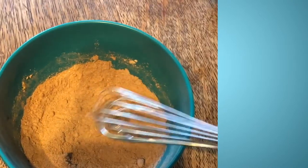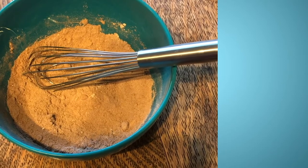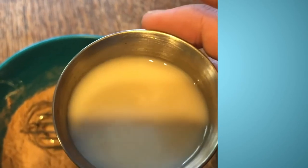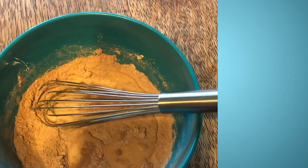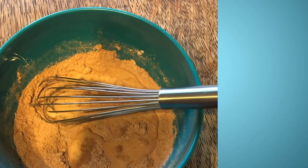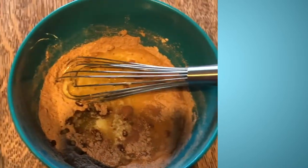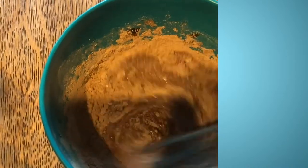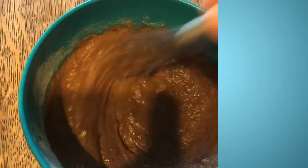Then we're going to stir in our wet ingredients: three tablespoons of milk, half a teaspoon of vanilla extract added right to the milk, and three tablespoons of melted butter that I melted in the microwave. We're going to mix this until it's smooth. This recipe does not have any eggs, which is why it's safe to cook in the microwave.